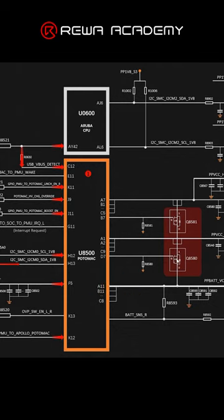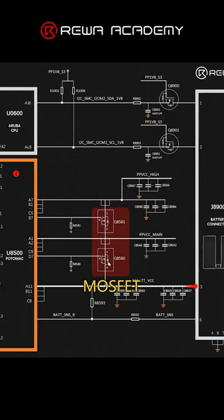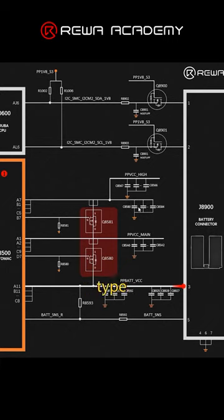In this charging process, if there's something like abnormal charge or no charge, we should focus on checking the charging IC as well as the MOSFETs and some filtering capacitors to see if they are damaged or not.